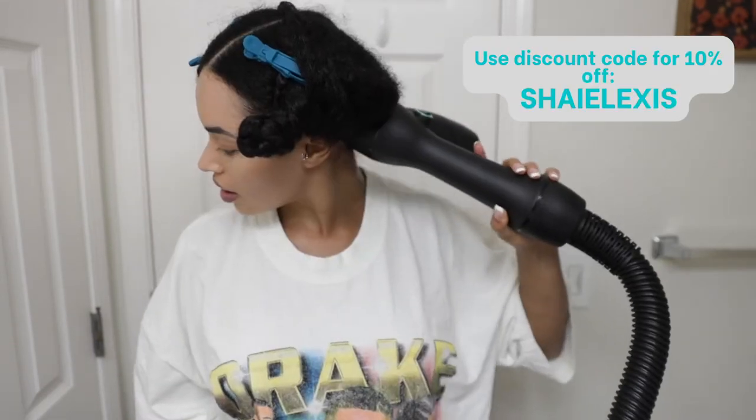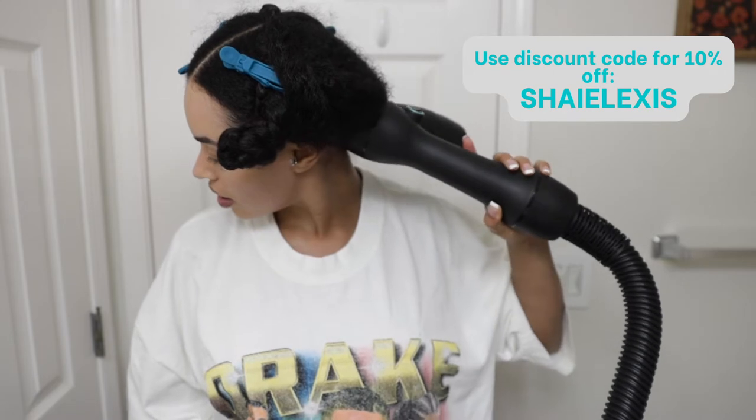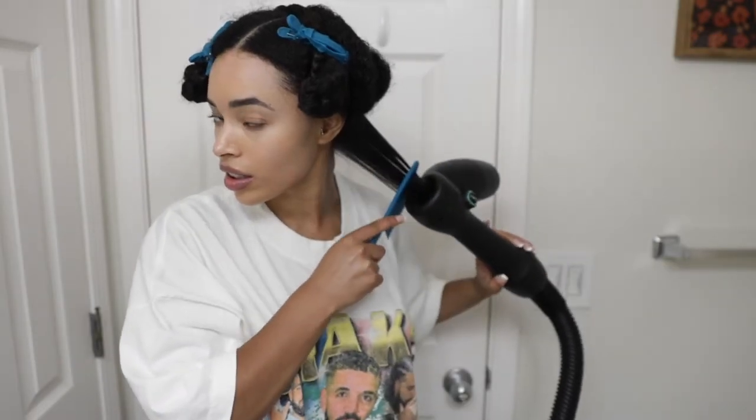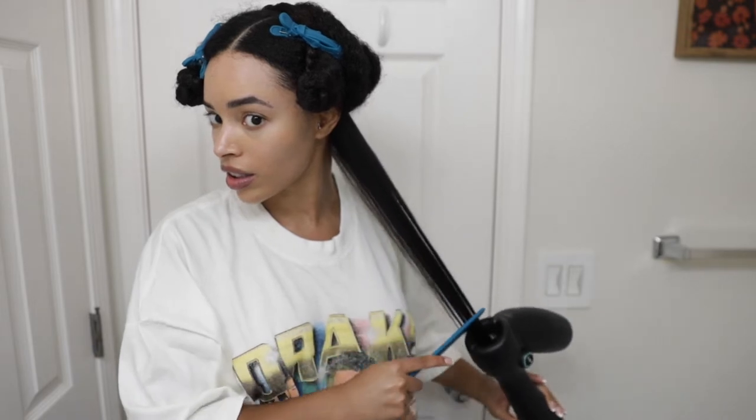Pumping is not necessary, but moving it side to side ensures that those roots will get really straight. Now look how smooth and straight my hair just got in practically no time. I am floored.